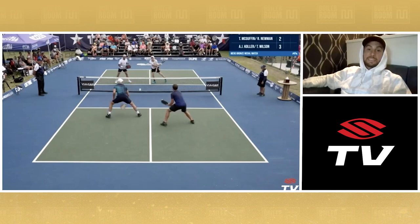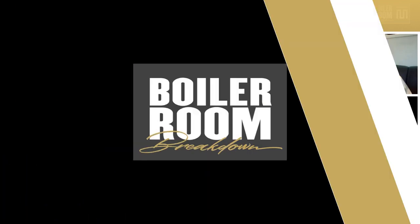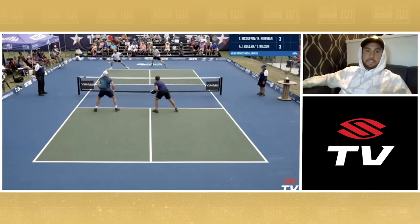Ry goes inside out with the dink, floats it a little bit. Then the put-away. Turn, try to drive the third — sneak in, sneak in. Kohler, don't be trying to Ernie me, brother.